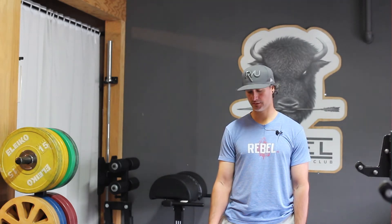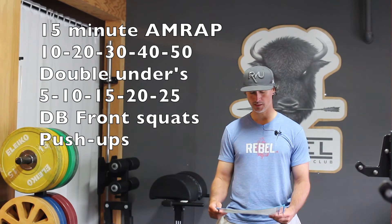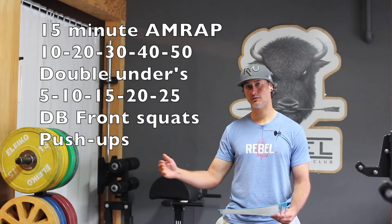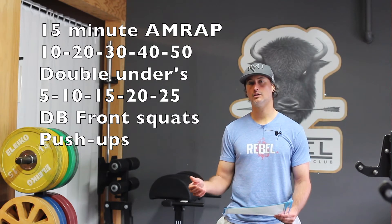The workout will be 10, 20, 30, 40, 50 and so on of double unders, followed by 5, 10, 15, 20, 25 and so on of dumbbell front squats and push-ups.